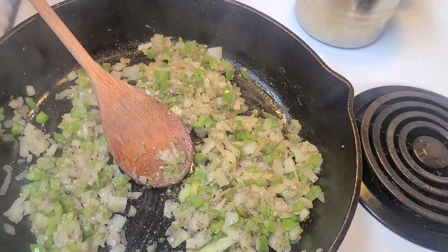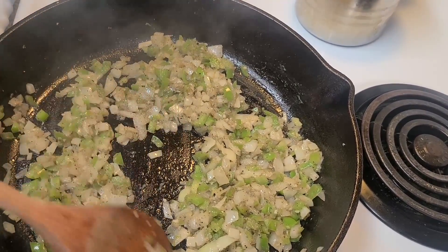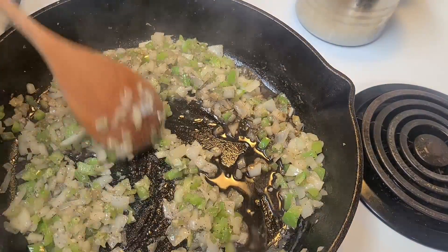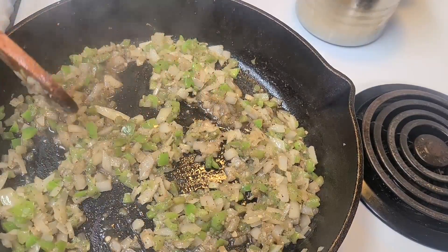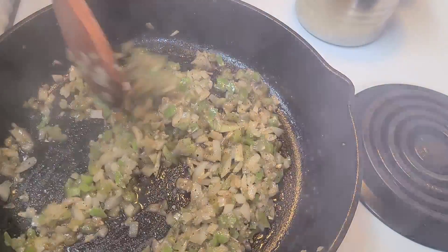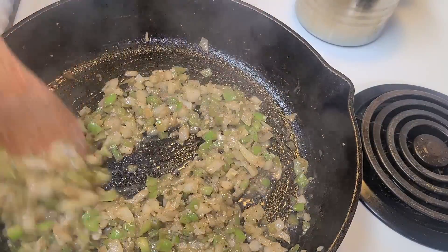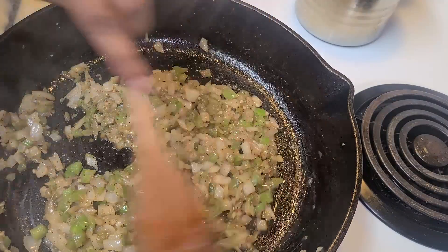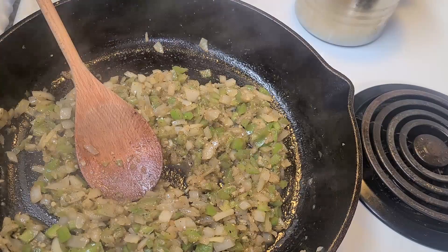Now I'm turning the stove off and adding three tablespoons of Worcestershire sauce, and I'm going to let this cool. You don't want to put this hot into the meatloaf because it'll cook your eggs — remember we have two eggs to add. Do not scramble your eggs. We'll let this cool and go back to our preparation station.